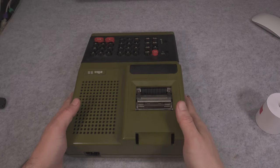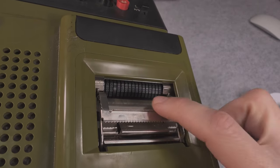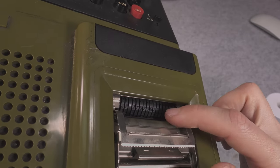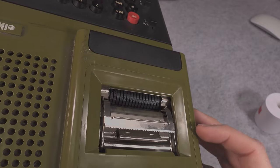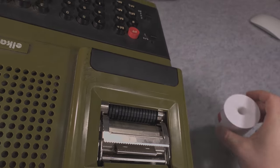Let's start from the printer because this is the most interesting part. I'm not sure if you can see that, but we have a lot of different digits on that wheel that are going to be spinning to get the correct location, and then they are going to be transferred via a ribbon onto the paper.